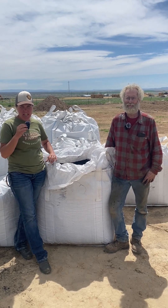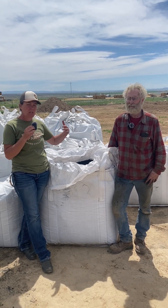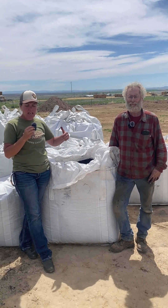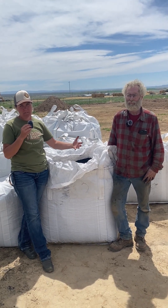We're here today with our friend Eric. He's picking up a tote of biochar, and this is an interesting story because what he's going to use it for is to treat some compost that he made that he knows has some herbicide contamination in it. He's used biochar previously in his garden and I want to have him tell you about what they used it for and the benefits they saw.